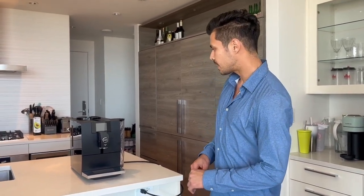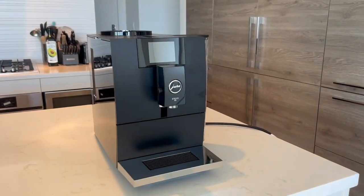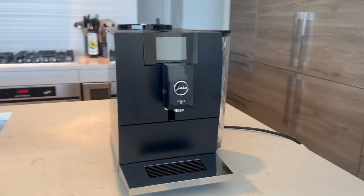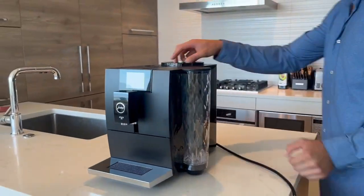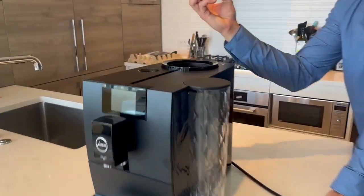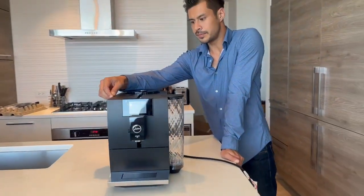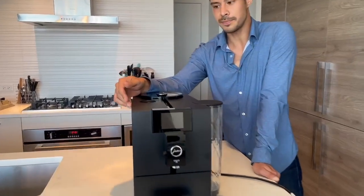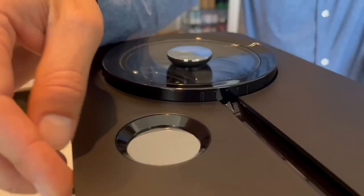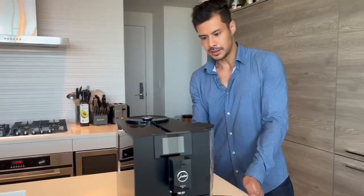There is also white available. It looks like it's the exact same dimensions as the new ENA4 as well as the old ENA8 — same water tank size which is one liter, same amount of beans you can put in the top. For this model they opted for a slide here for the bypass for ground coffee instead of a latch in the back.